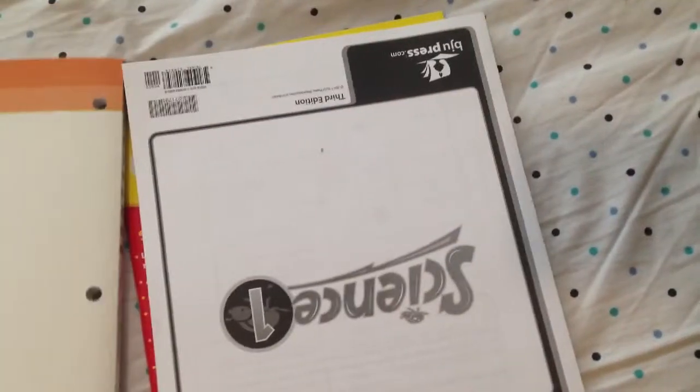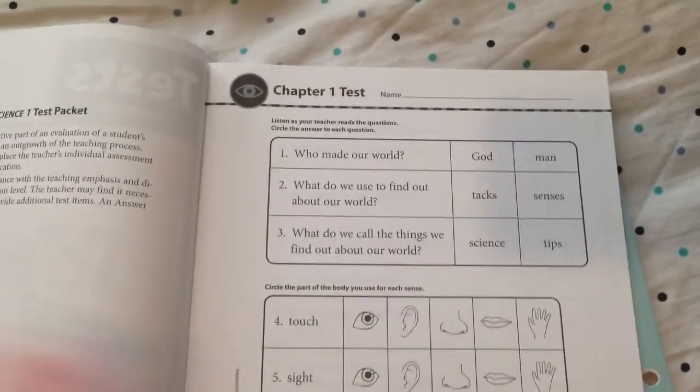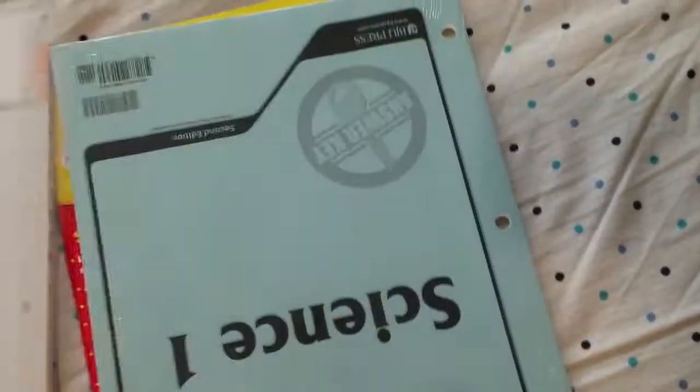And then here's the test — just a one-sheet test. And then I got the key for that.